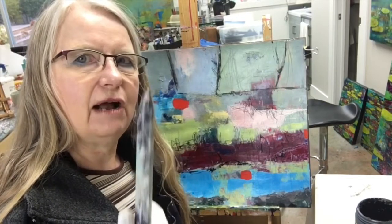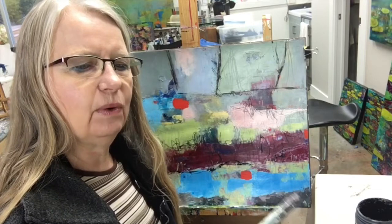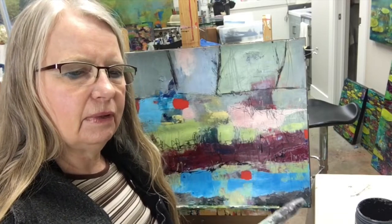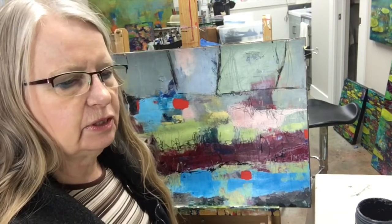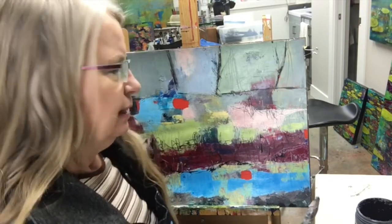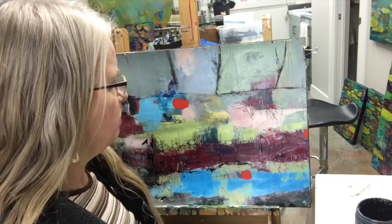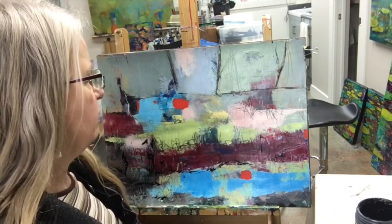My other tool that I like using is just this graphite pencil. There are lots of different ones — I've got so much paint on it but it's a Lyra graphite pencil. It's just like a regular pencil and I like marking with it. I also use it a lot into the wet paint, which I'll show you another day, but today I'm just going to show you how it makes the marks.